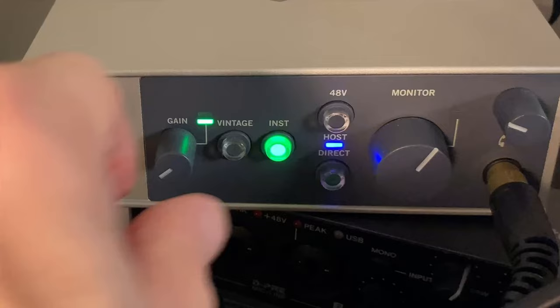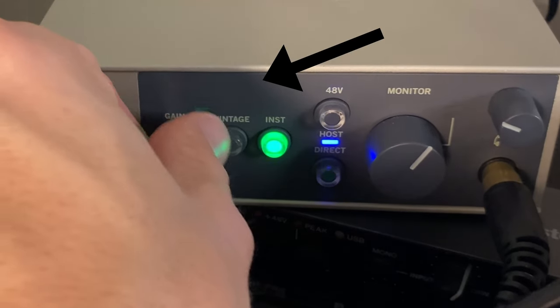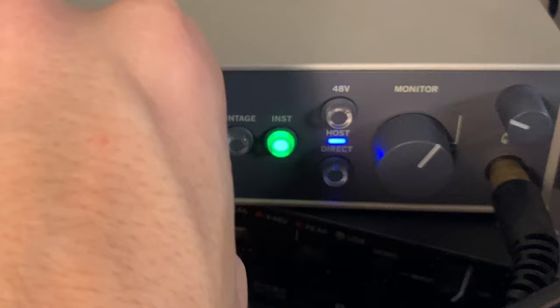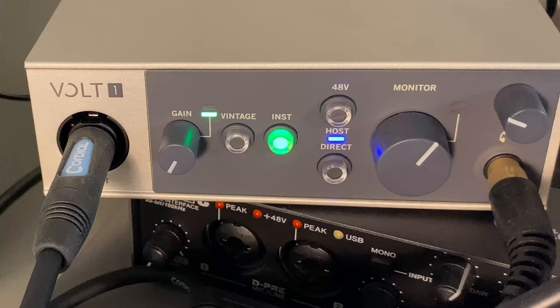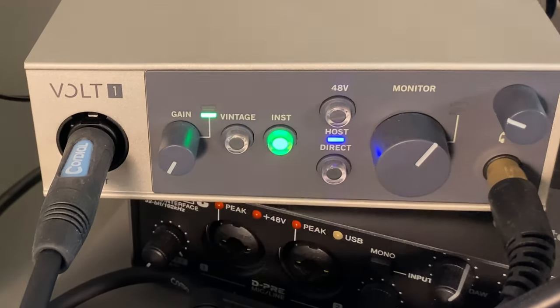Check that your signal isn't clipping. You can see on the interface — if I go to maximum gain, it shows red, and red means clipping. Most audio interfaces will have this function. The first step is to check that when you play a power chord or some chords, everything is green — so it's not clipping.